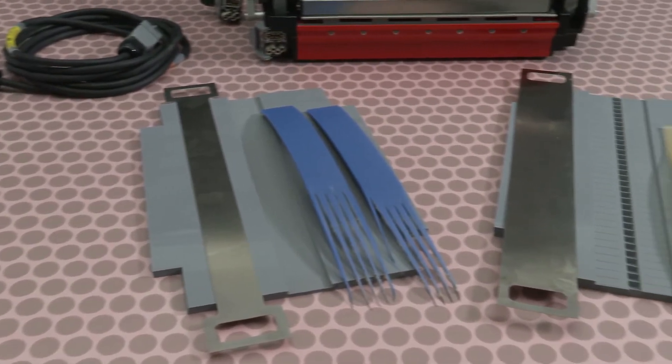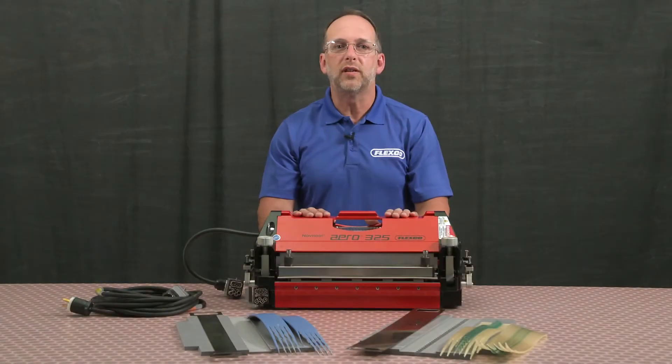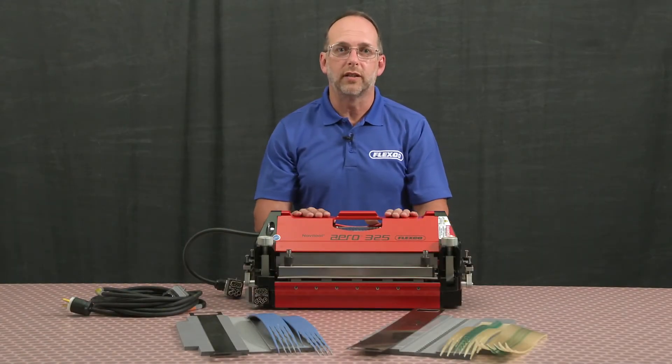There are many belt types — flat, v-guided, notch v-guided — each with different thicknesses and widths.